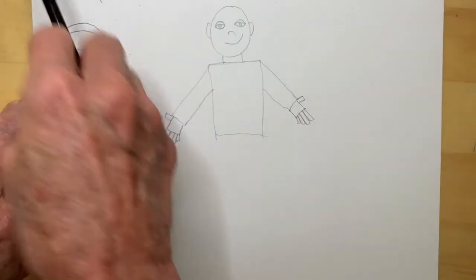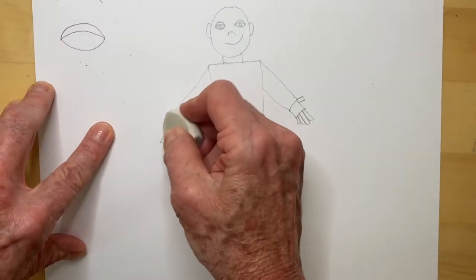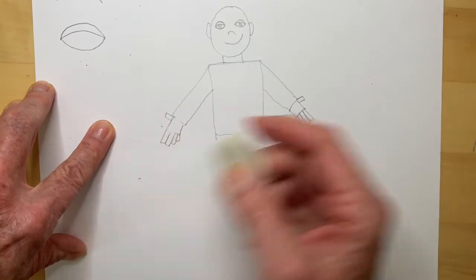I can use my eraser later to get rid of these lines and it'll look more like a hand. Like that.